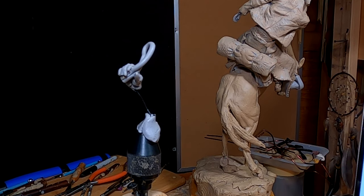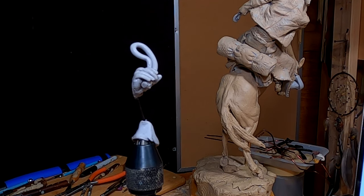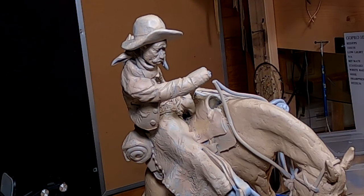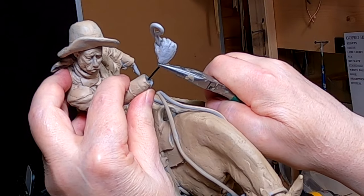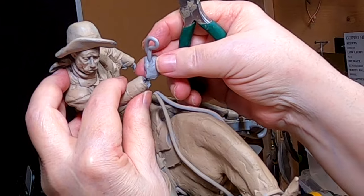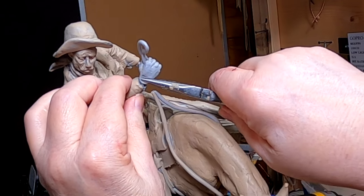I've got the hand done, and I'm going to reattach it to the arm right now. I hope I can get this in there without — well, I can't do that. There we go.